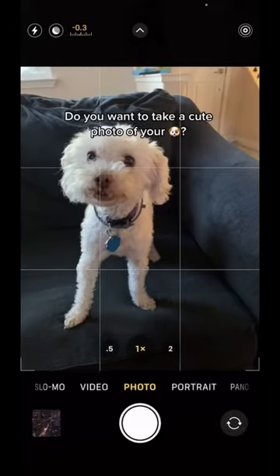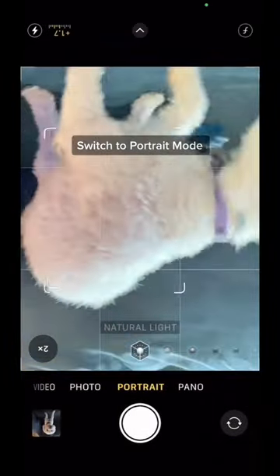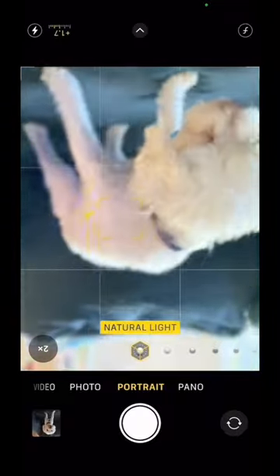Do you want to take a cute photo of your puppy? Here's what you're going to do. You're going to flip your camera upside down, switch over to portrait mode, back up just a little bit and lock focus, then bring the sundial down.